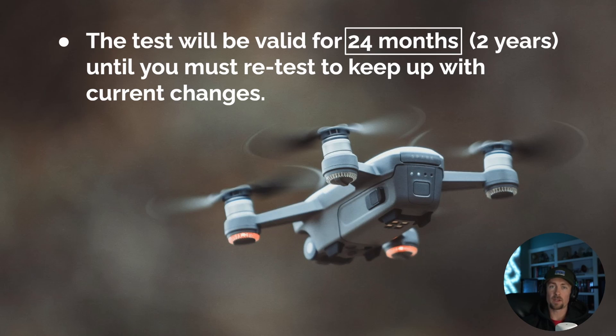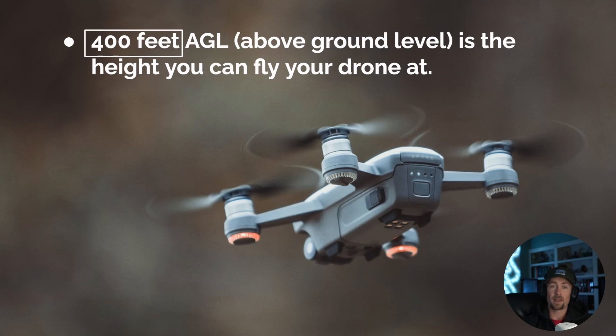The Part 107 test is valid for 24 months — two years — before you have to retest to keep up with current changes. Drone rules are always changing since it's so new. In five to ten years the rules will probably be completely different, as we're going to see a lot more drones in the sky. They're already testing them in certain states. So: 24 months.